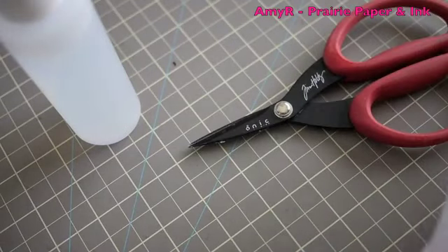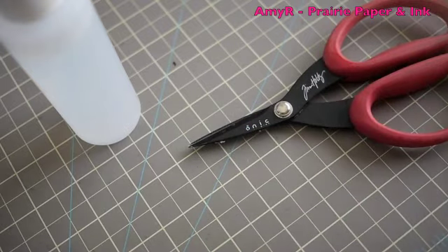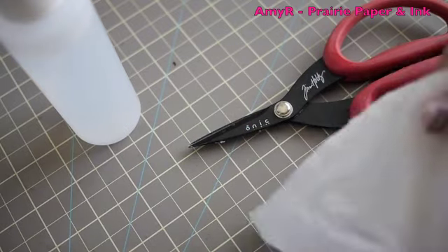And with me, major OCD, that drives me bonkers — whether it be your craft surface, tools, anything, if it gets sticky, it drives me crazy.